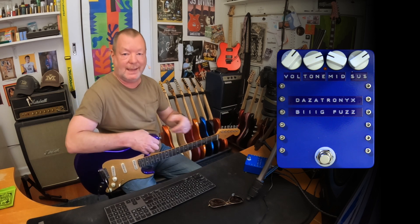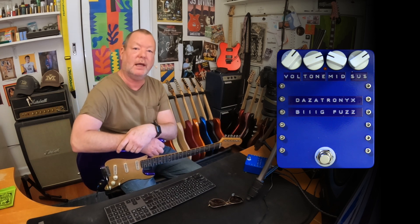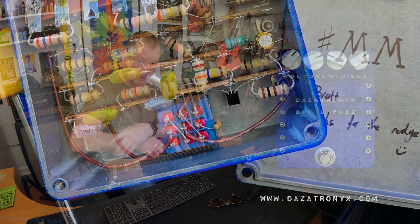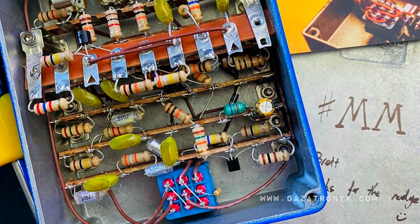Darren Thornberry, my mate from Dazzertronics over here in Melbourne, has built — or is building — one by one a very limited edition of his version, a point-to-point version of his Big Fuzz. And I'll read you his blurb.